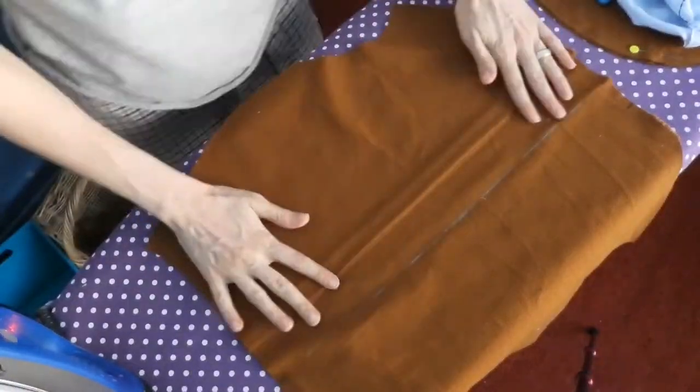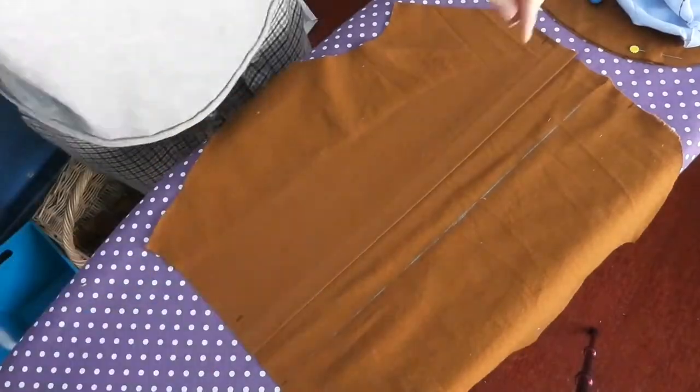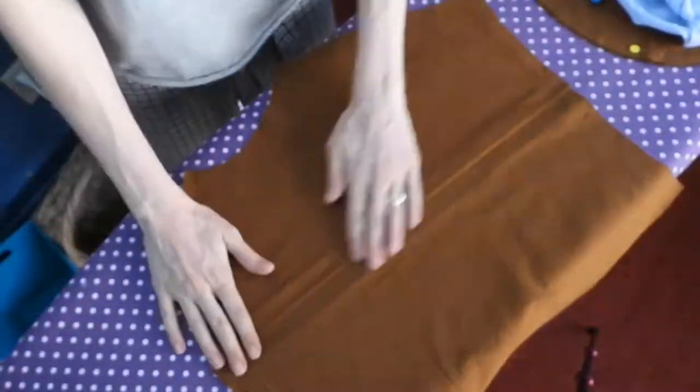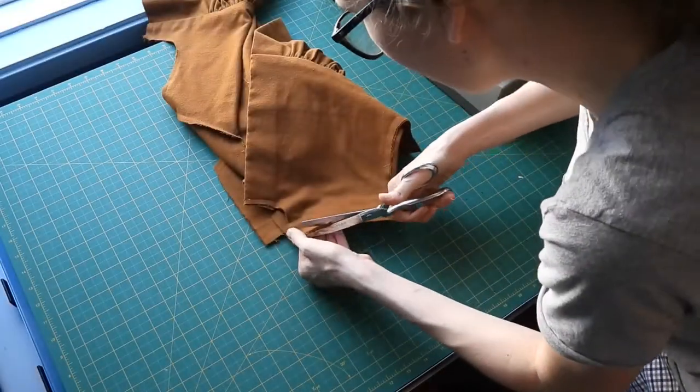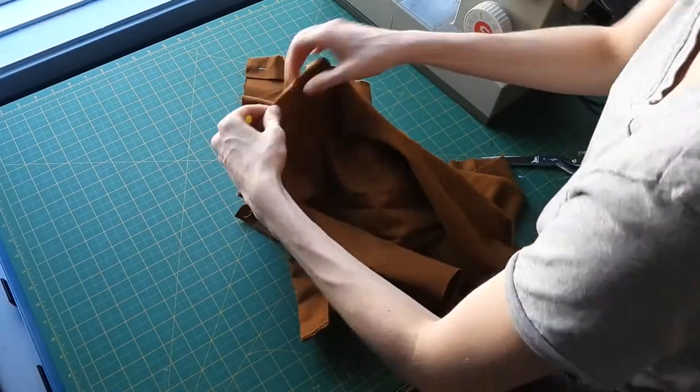The back panel also features a pleat, so I went ahead and pressed and tacked it into place. I also topstitched the topmost few inches to prevent the pleat from ballooning over my shoulder blades. Then the shoulder seams, the side seams, as well as the inner sleeve seam were done with French seams.